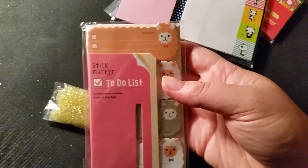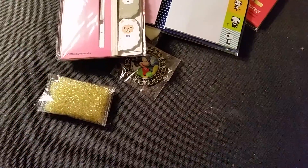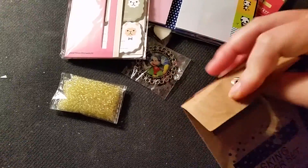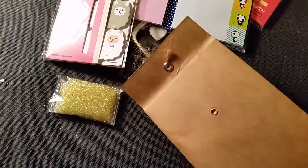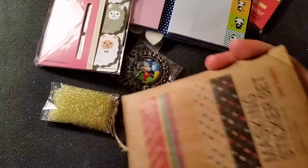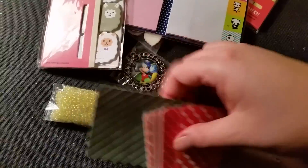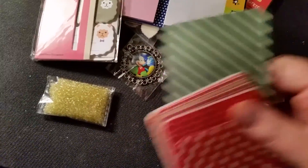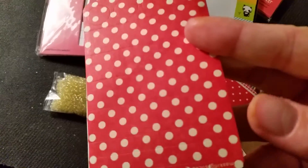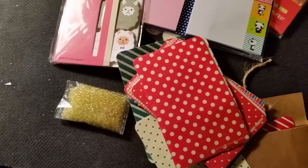I also got this masking sticker set. It comes in a really cute envelope. It comes with I think 20 different sheets and they're all different patterns. They call it a masking sticker set — basically it's little tiny stickers that are colored in different patterns, kind of like washi tape.